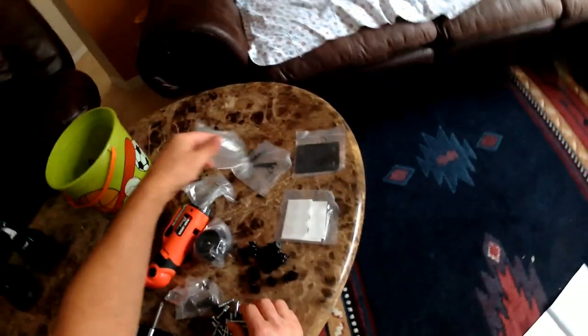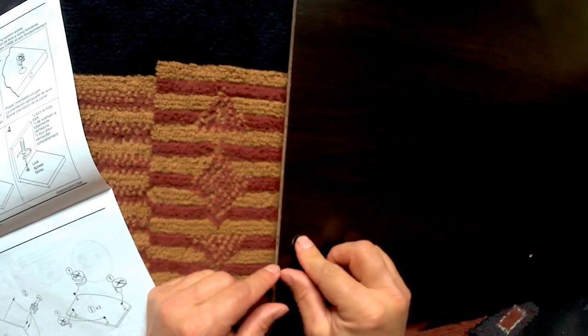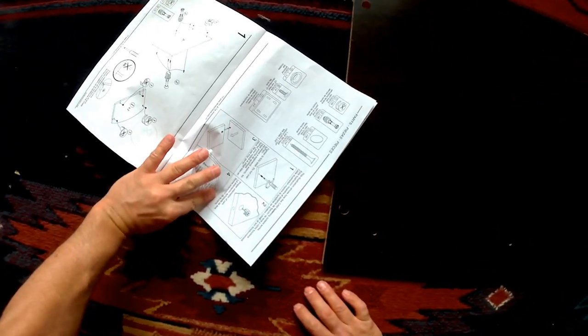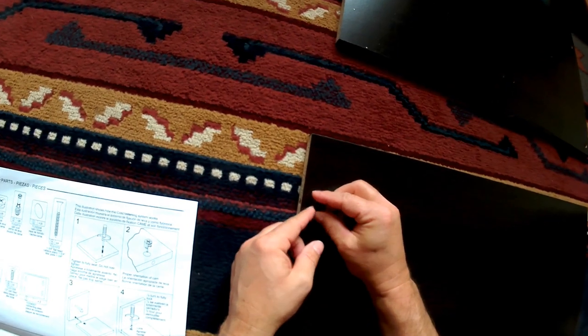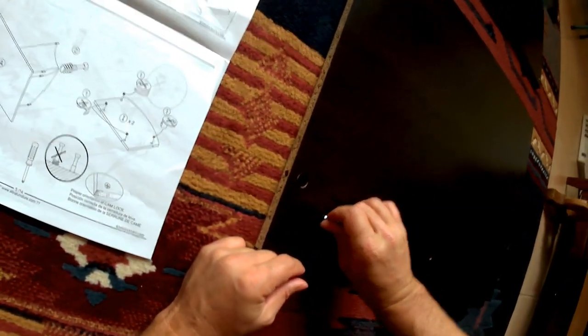Now the fasteners are pretty easy to identify. There are two main types. This kind here is a cam lock fastener, and we're going to put that cam lock in the A board — A is an apple. Now each of the cam locks have an indicator, like a little hole that faces the direction it needs to go into.